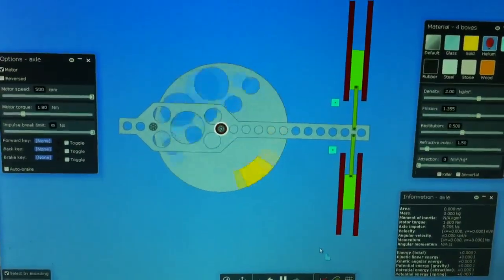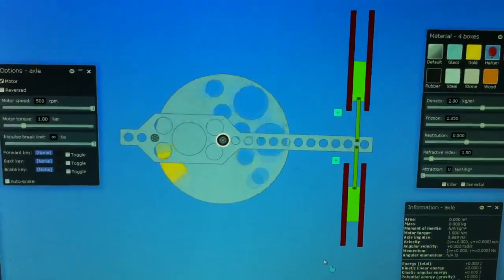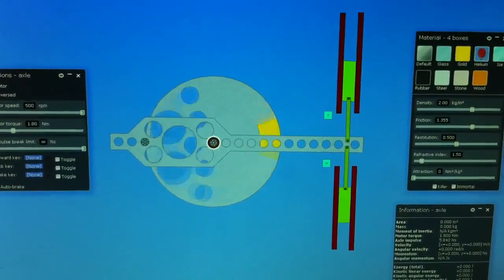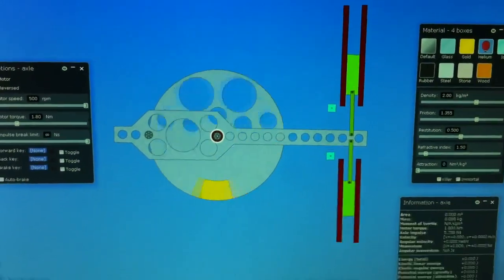Hello YouTubers, this is Magnemotor with another video to help individuals out there that are helping me try to build this device.